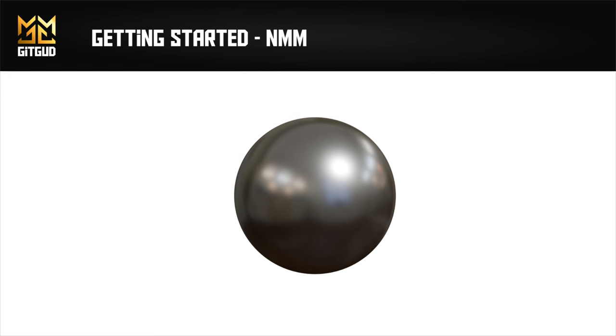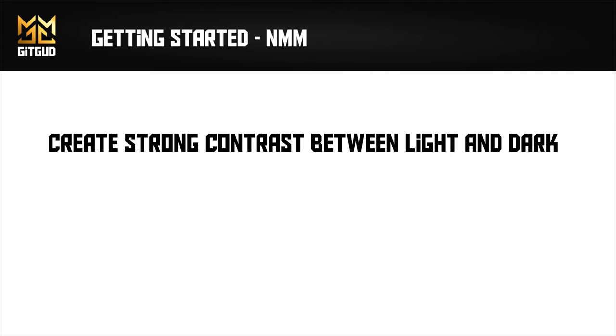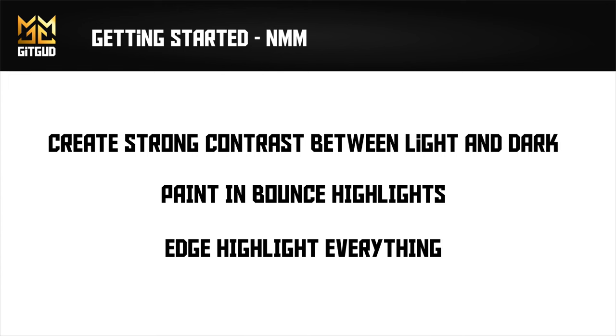You're excited. You've created your highlight guide based on our volumes video — now what? When you're first starting out, painting good NMM involves sticking to some core ideas. Number one: create strong contrast between light and dark. Two: ensure that you have bounce highlights. And three: edge highlight everything you can. Once you grow in comfort, you'll be able to change or break these rules, but at the start of your journey, keep it simple.